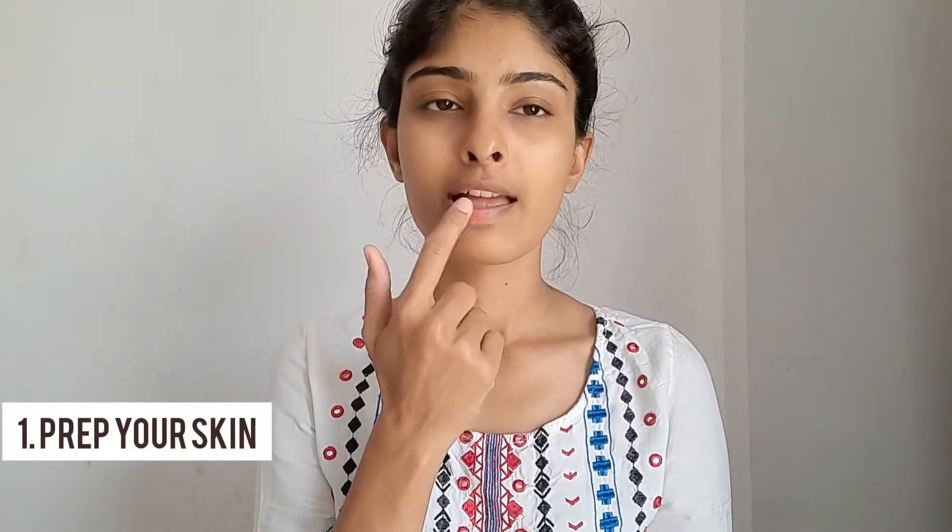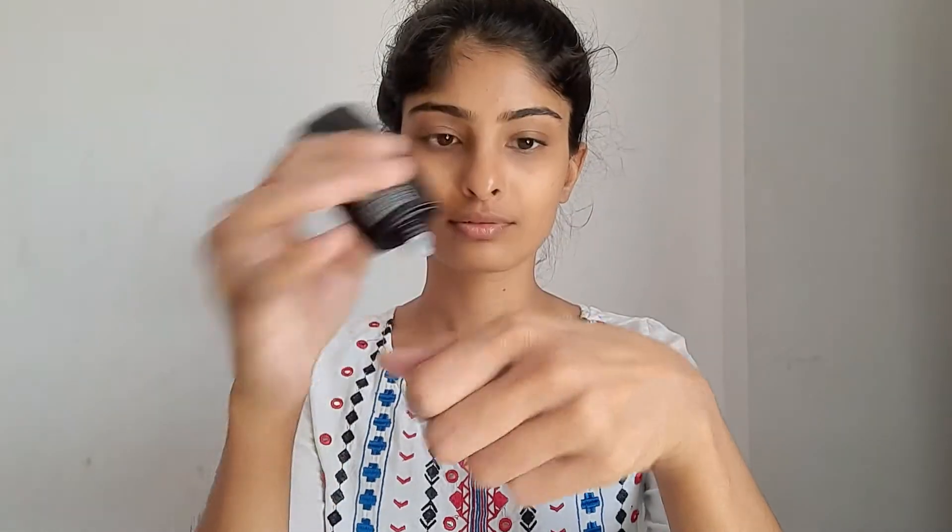The first trick is prepping your skin properly. We all know that, but many of us tend to neglect skincare. Skincare is really necessary for any makeup look. For primer, I'm going with this pore-minimizing primer from Dry Sugar. I can't tell you how much I love this primer — it's the only primer I love so far. It not only minimizes my pores but also creates a great canvas for my other makeup products so they can glide and blend properly on my skin.